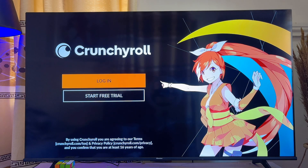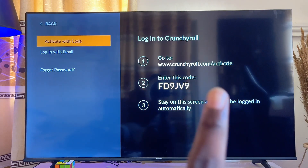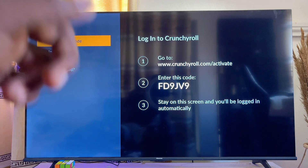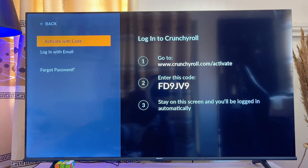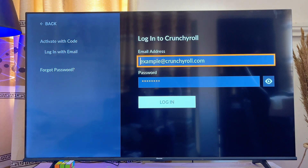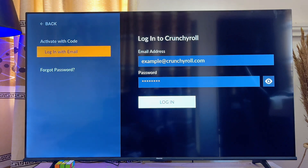Now go ahead and log in if you already have an account by clicking on the login button. To log in, you can visit the website shown on screen, enter the provided code, and the Crunchyroll app on your TV will be logged in. Alternatively, click on the 'Login with Email' option and enter your Crunchyroll account email and password to automatically log into the app.